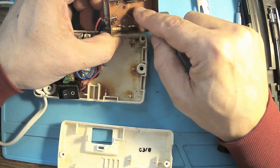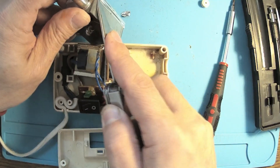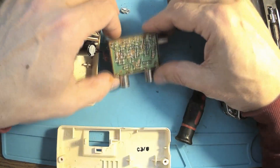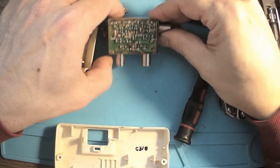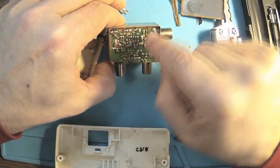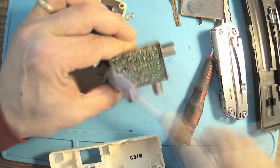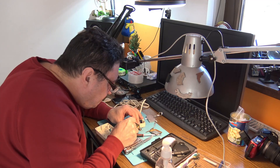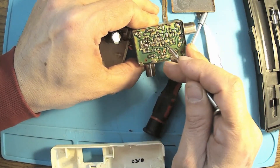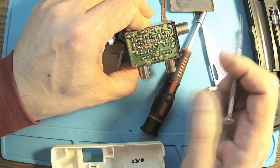There we are — some ferrite and some coils, it's looking like a filter. On the other side there's water damage, but I don't think it's actually damaged. We got one, two, three transistors — let me clean this a little bit. Actually it's not water damage, it's just flux. So we have one, two, three, four transistors — there's another one over there. That's looking pretty promising!